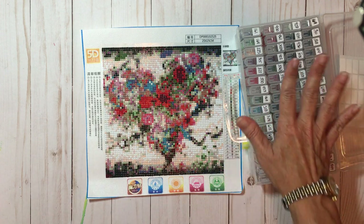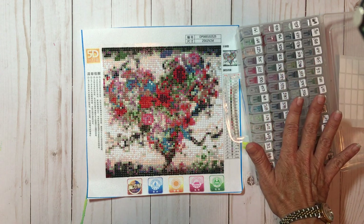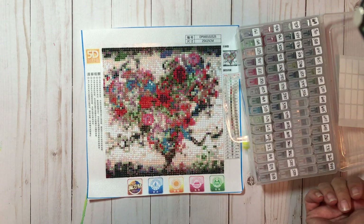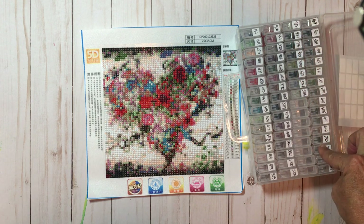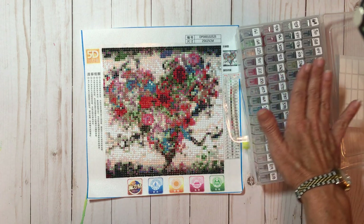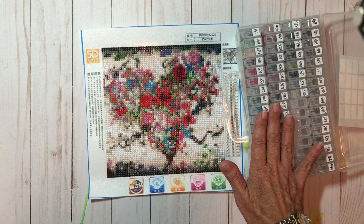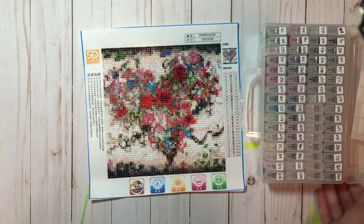My final thoughts: this holder does not come from In Love Arts, it came from Amazon — I'll leave the link below. I have no idea what to do with the 28 leftover diamonds from this project, because this is my second project and none of the numbers from the first project match the second painting. But final impressions: I love it, I love the way it came out, and I was very happy with the result.